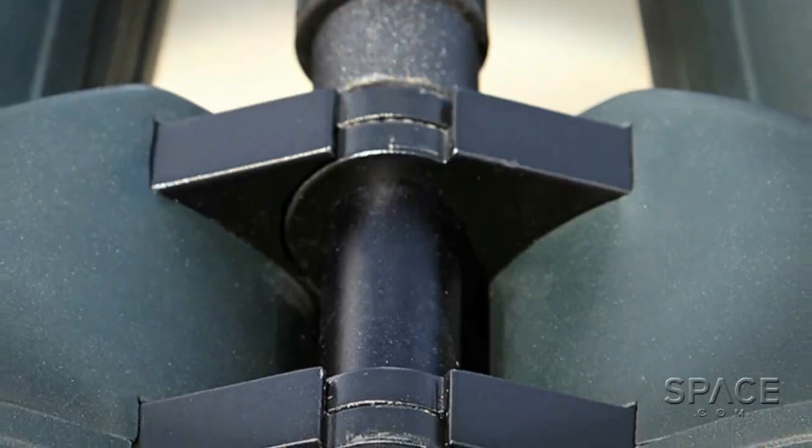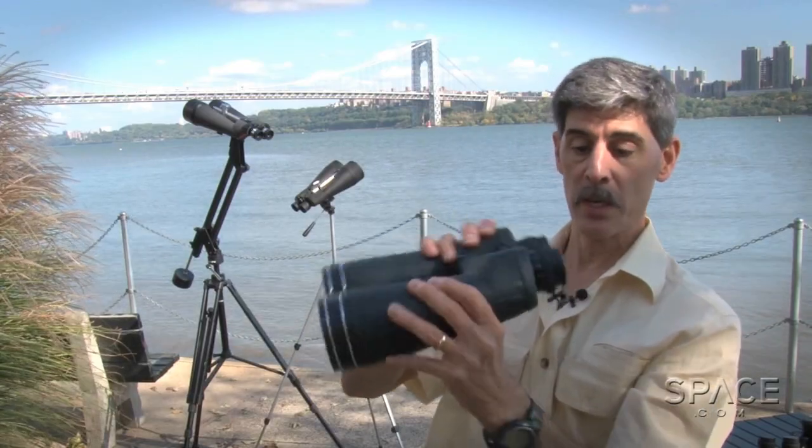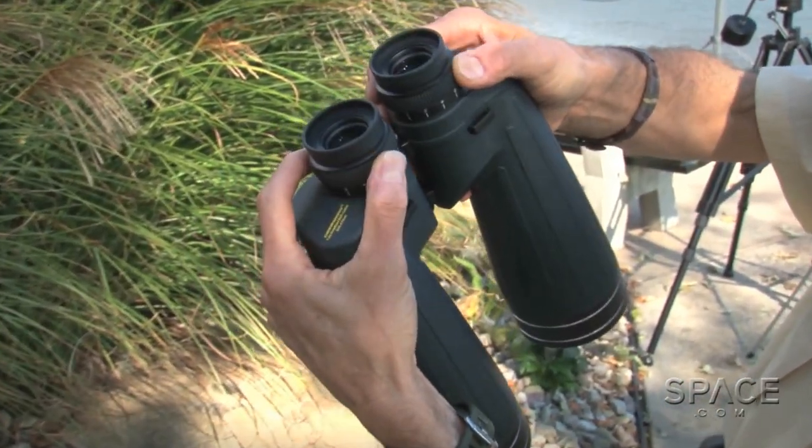What's a little different about these — you'll notice that these have no central focusing ring. There really are two telescopes side by side. You focus them independently on the eyepieces.